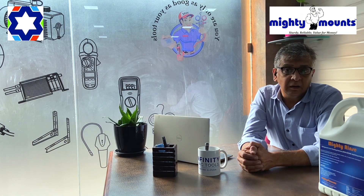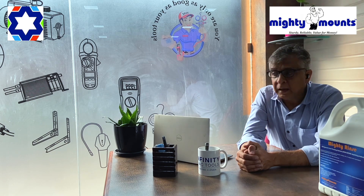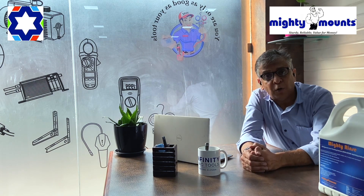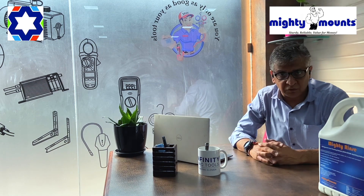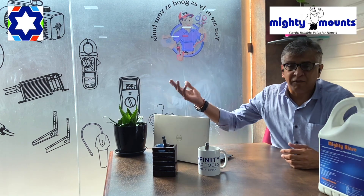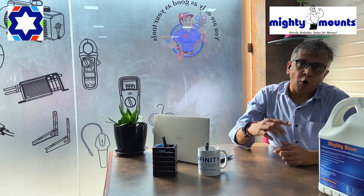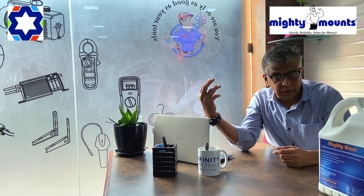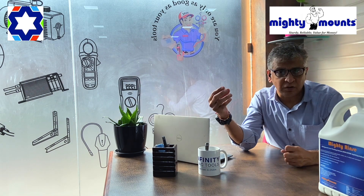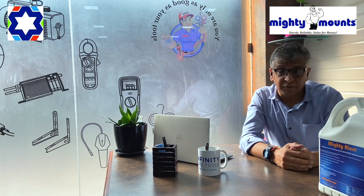This will help ensure the compressor doesn't fail again. The second very important use of Mighty Rinse is during installation of copper pipes for VRVs, which can be very large — 100, 200, or even 500 feet. When brazing copper pipe, oxidation happens inside. We try to avoid this by maintaining 2 PSI nitrogen flow during brazing, but on a big site it's very difficult to avoid everywhere.